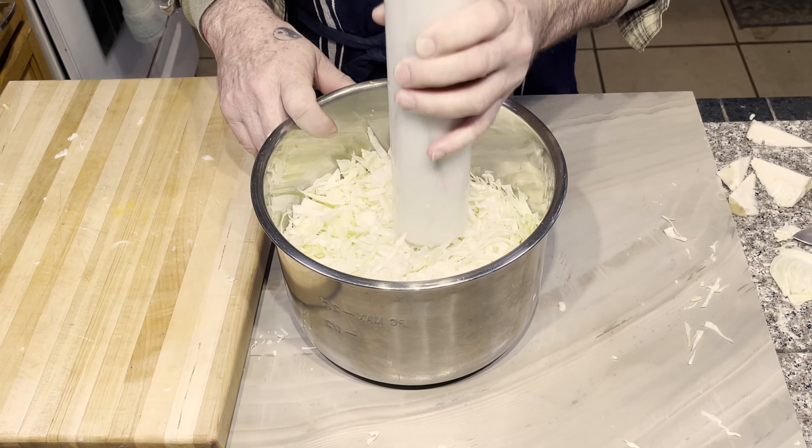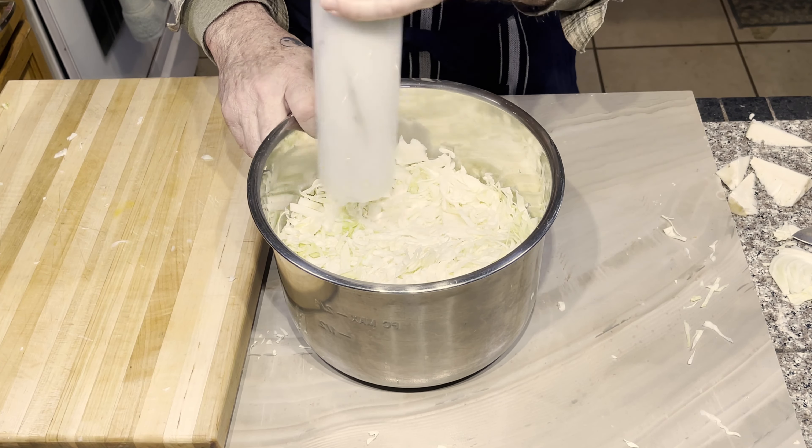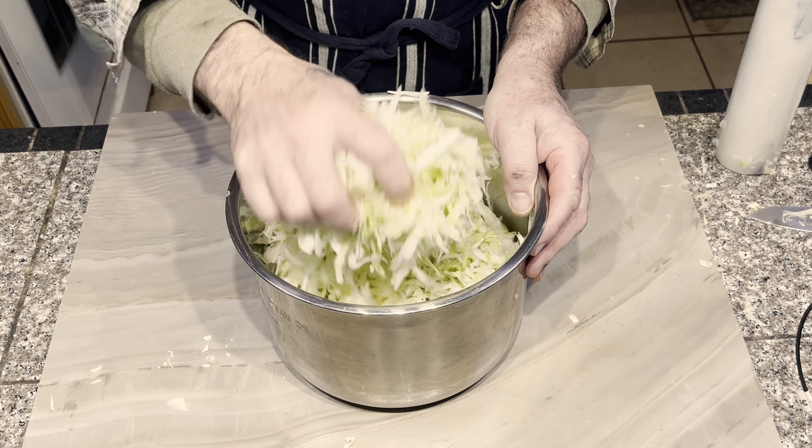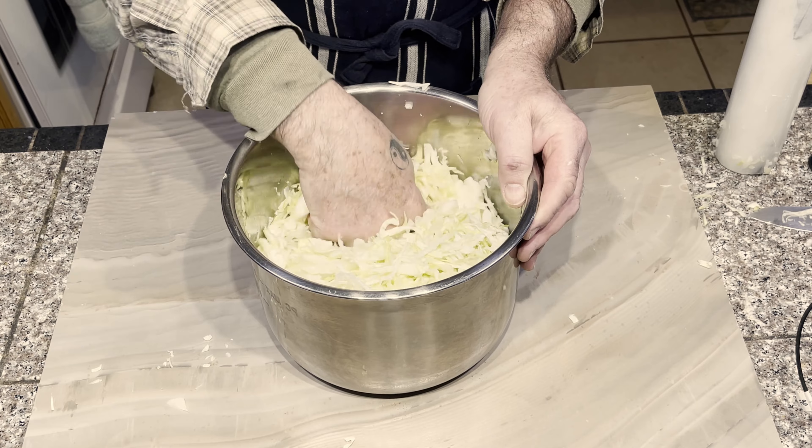This process crushes the cells in the cabbage, which allows the juice to be extracted. I continually stirred the shredded cabbage in order to crush it evenly.